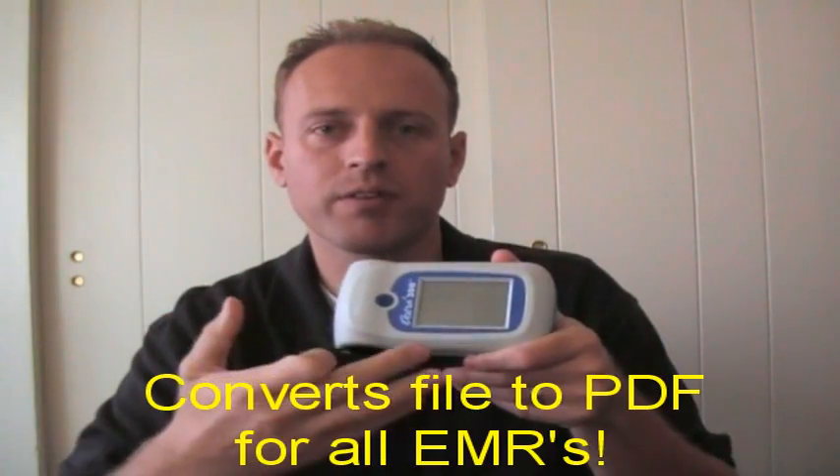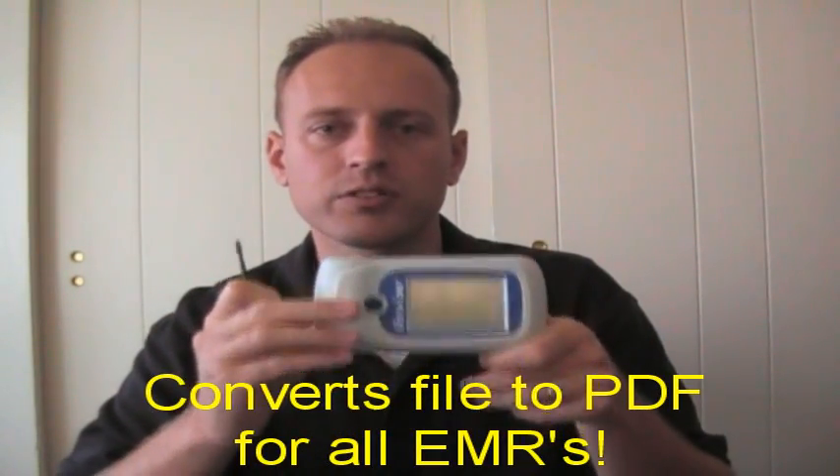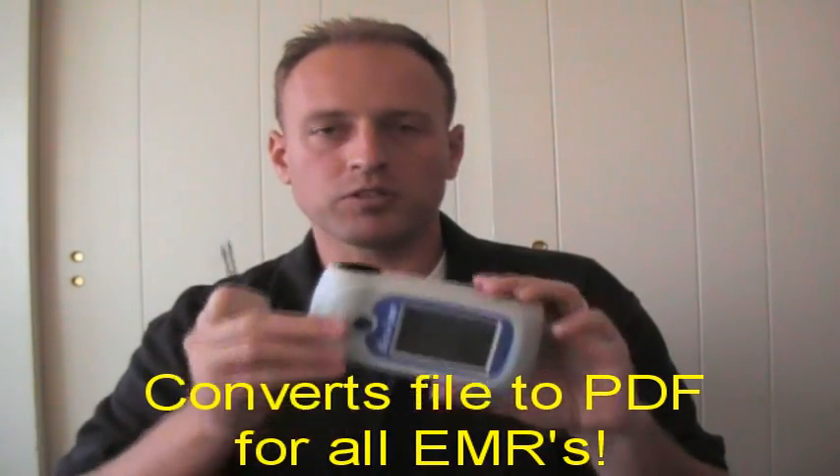That finishes my demonstration of the Astra 300 spirometer from SDI. I hope that was easy to understand. It took a little bit longer because I had to demonstrate all the processes, but once you get it down, you should be able to do your spirometry test in about one minute per patient.